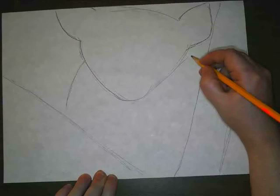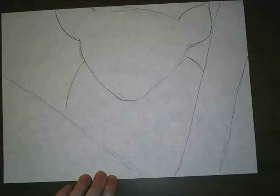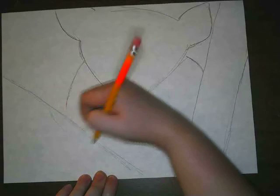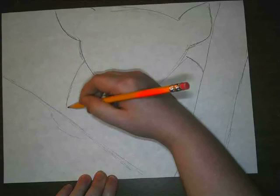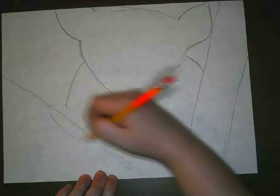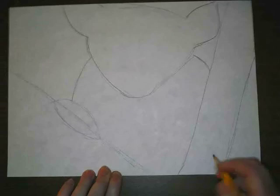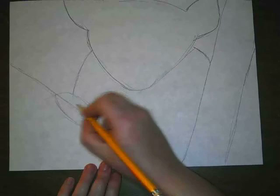I'm going to draw this little part of my lemur right here — that's kind of his shoulders. This tree branch is where I'm going to have my lemur's hand. He has long, skinny fingers, so this is kind of the shape that his hand is going to fill up, but I'm going to draw those long fingers too.